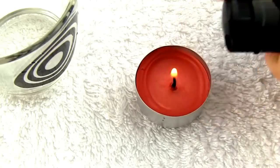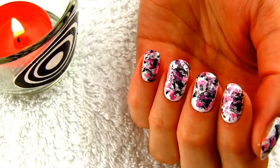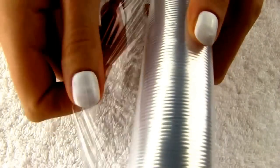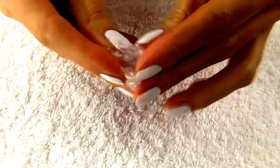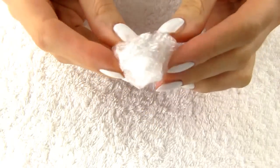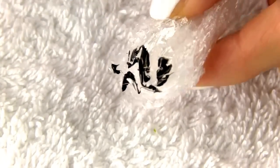Save the best for last, they say. This design must be my favorite of all the five. Go and bring some transparent foil from the kitchen. Tear a piece of foil and scrunch it into a ball. Apply a bit of nail polish on it and dab it onto your nail several times.